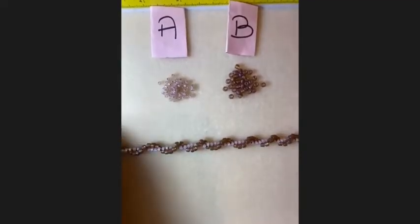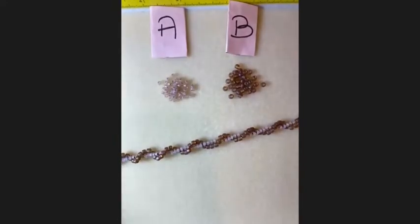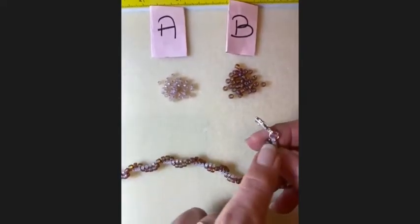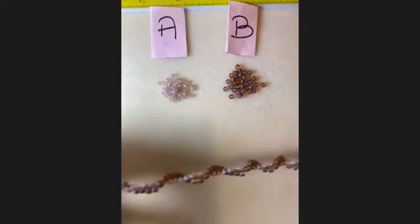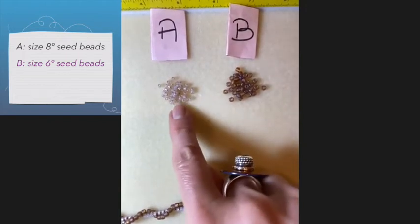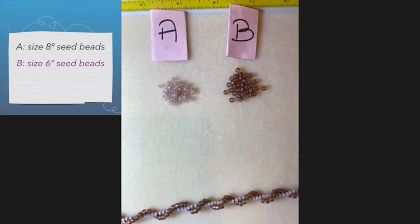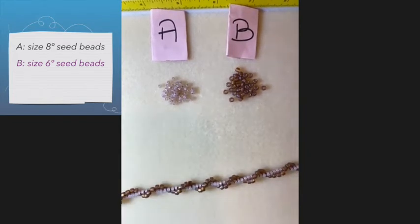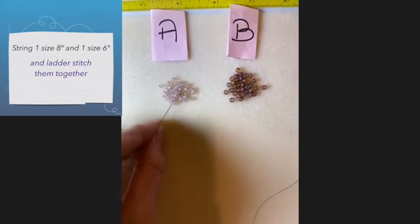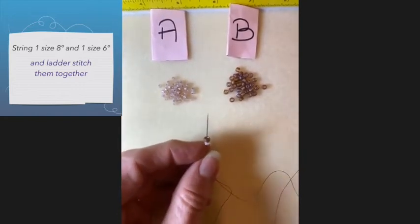I wanted to show you this very simple chain, but it has some pizzazz because it spirals on its own. It looks like this and it has a lobster clasp at the end. I'm using two different sizes of beads — size 8 is my A bead and size 6 is my B bead. What causes the spiraling is that it's two different sizes. The first thing you need to do is pick up an A bead, which is size 8, and a B bead, which is size 6, and do a ladder stitch.